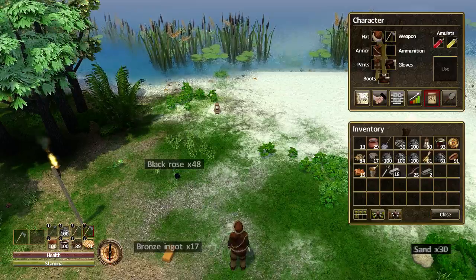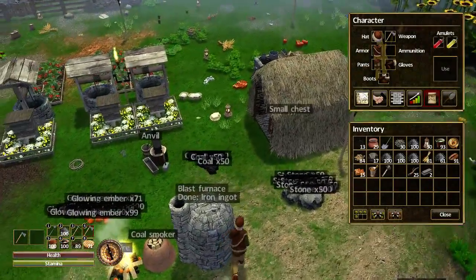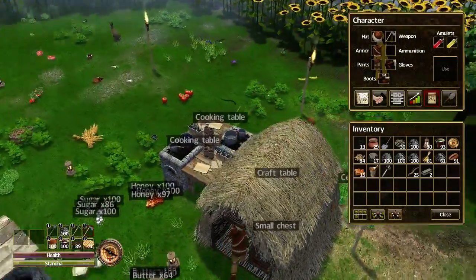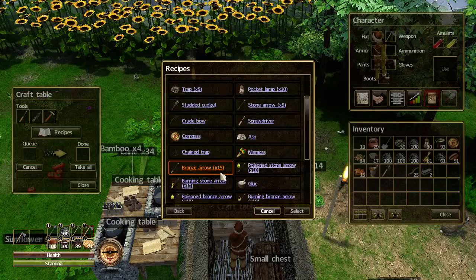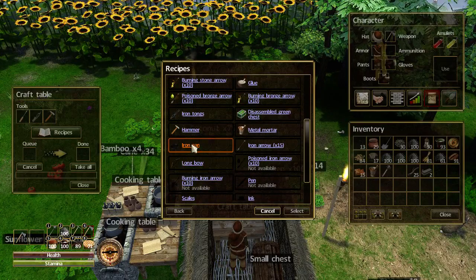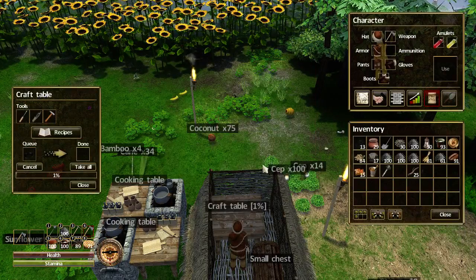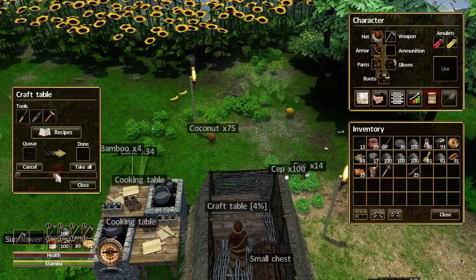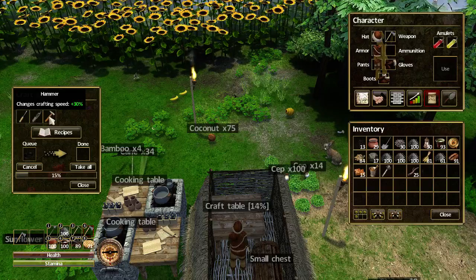Okay, so there's our iron. Let's go make ourselves a metal pan — or an iron pan, I should say. So here we go, let's select that and click OK.